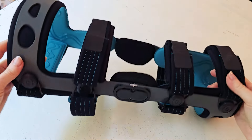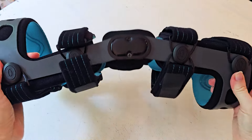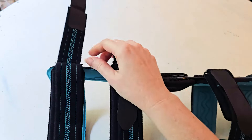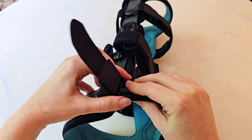The brace itself comes very well packaged. It comes in both a left or right, as well as multiple sizes, and these sizes are universal, meaning they are good for both men and women.